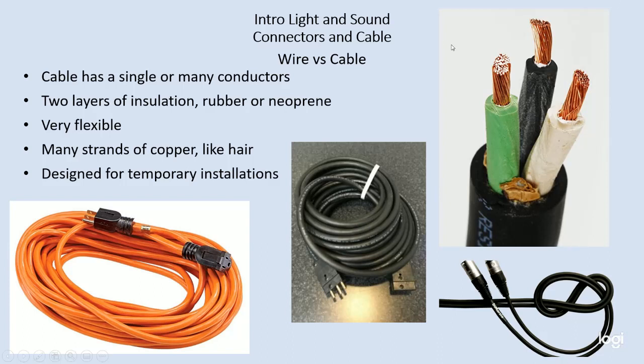Inside the individual conductors are now many, many fine, small strands of copper. These multiple strands of copper make the cable much more flexible, so I have a flexible jacket and flexible wire inside. Often you'll also find a powder in there that acts as a lubricant, so the different conductors can slide across one another as you use the cable. This is designed for temporary installation — you can put it up and take it down repeatedly.